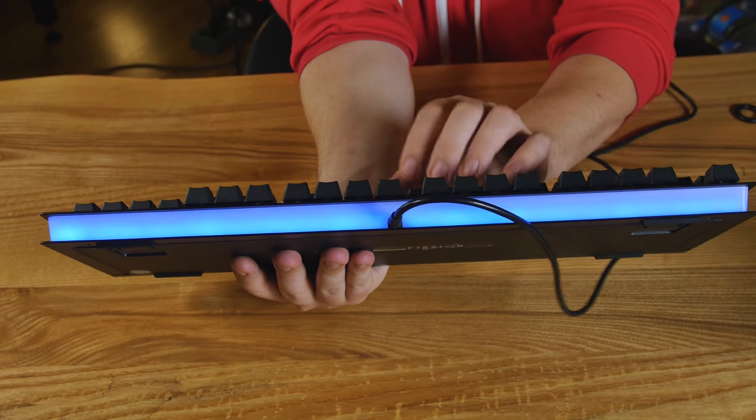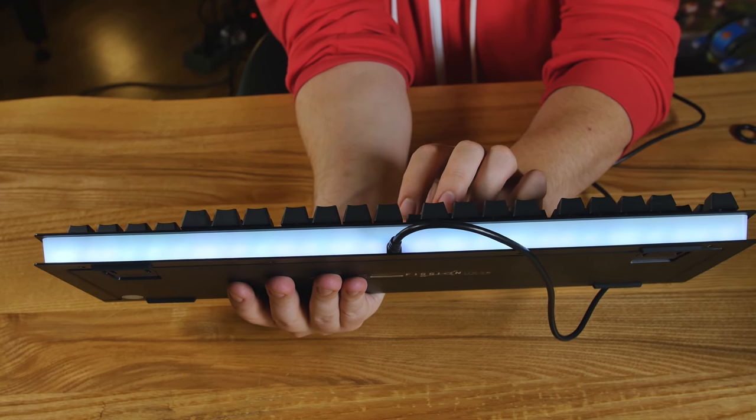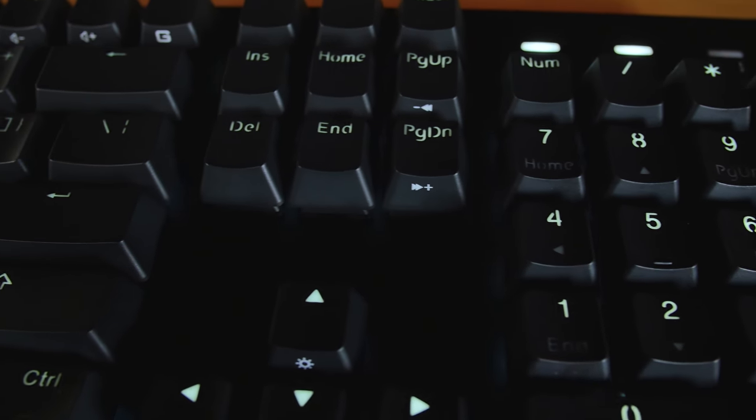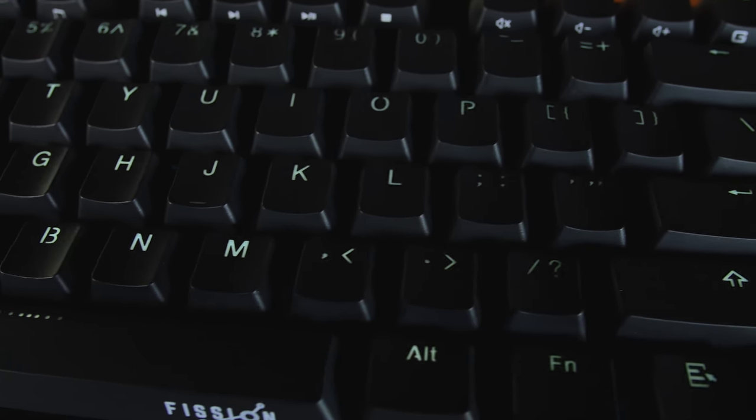So what we have here is business in the front and party in the back. You've got your RGB element right here in the back. This is acrylic all the way around the sides, and with some button presses you can control the level of each LED, so you can mix and match and make your favorite color. Over here on the front we have PBT double-shot keys.